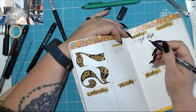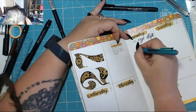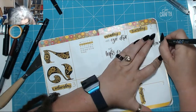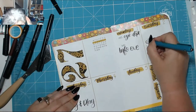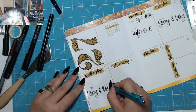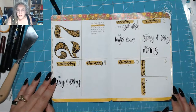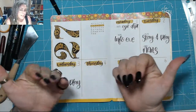I use different colours for the times and highlighting, and I'm using my Fudenosuke pen again to write in what we've got going on. For example, at 10:15 on Monday my mum's got an eye appointment at the eye department — her colour coding is green. The other items you see me writing in are all for Daryl, and his colour is teal.